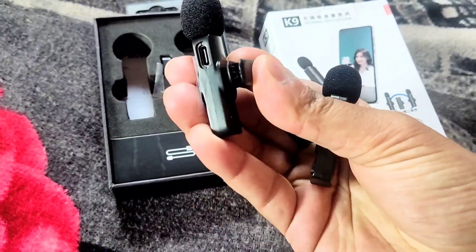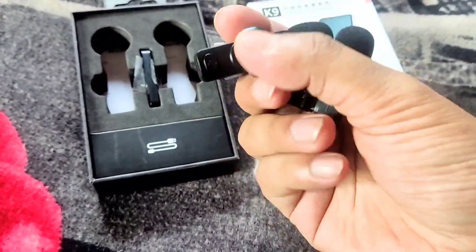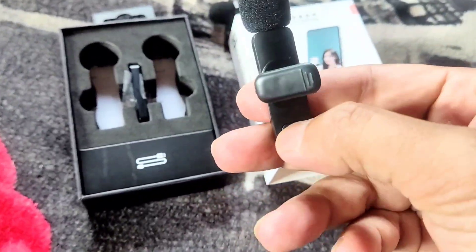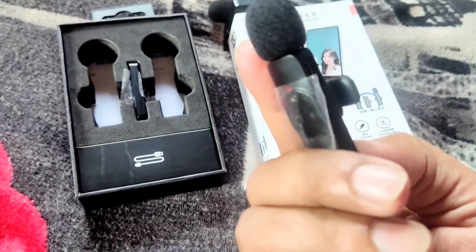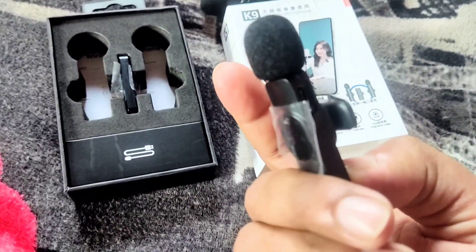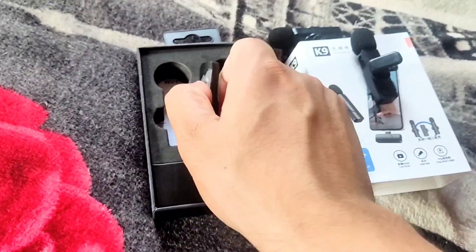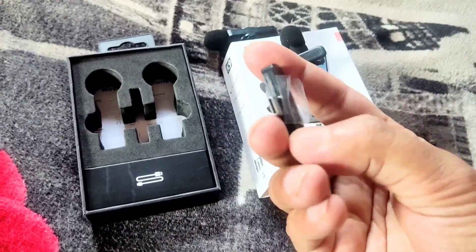So you quickly clip it on your t-shirt or shirt - likewise yeah, same mode with the microphone. I'll show you - it has a power button. Follow the power button - that's happening here, the light. So this is how it gets on. So we have a receiver guys - here is a receiver.